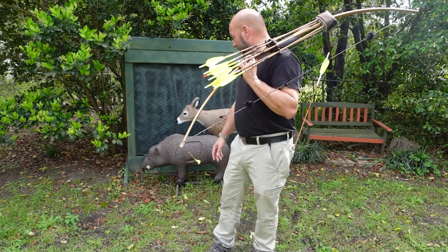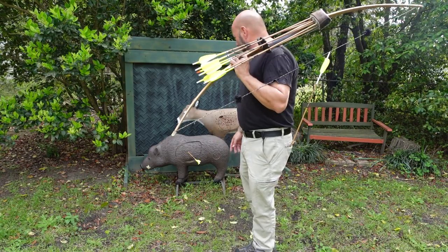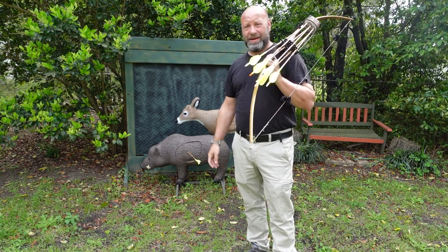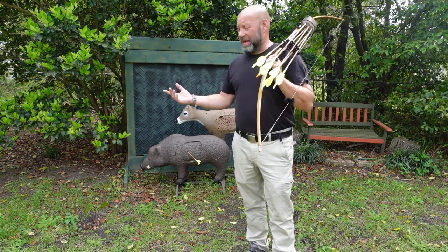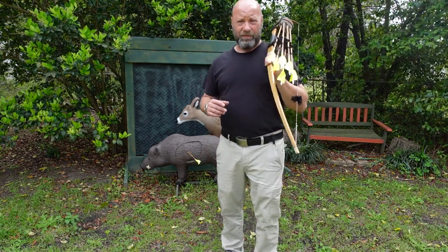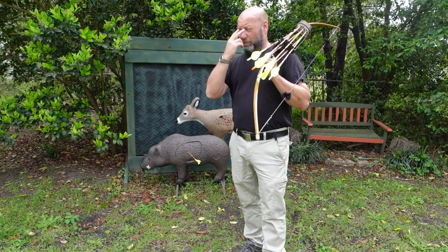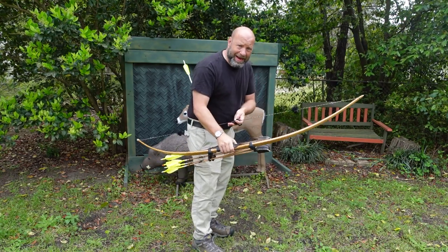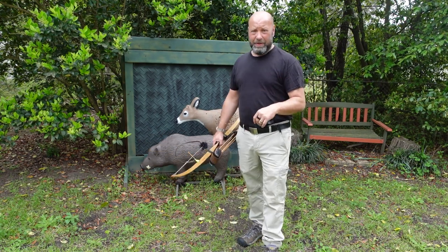I came out and started shooting today and launched one right in, then the next couple went right in too. I love this Reinhardt target — it seals up like gold, there's got to be 75 arrows in it already and you can't even tell. But I was shooting groups, boom boom boom, shafts slapping in nice and tight, and I was feeling really good. Then it hit me: once my first arrow is in, the rest is easy. I have a small aiming point in the perfect spot, and it defeats the purpose of what I'm trying to do.